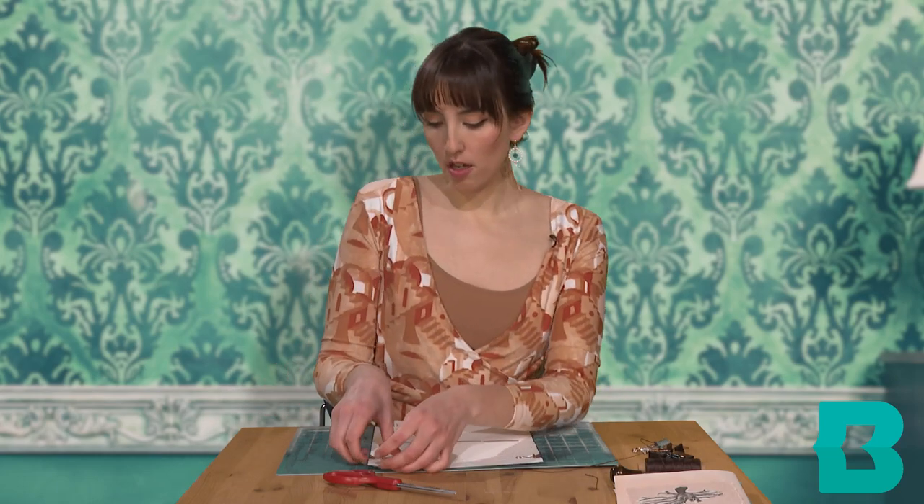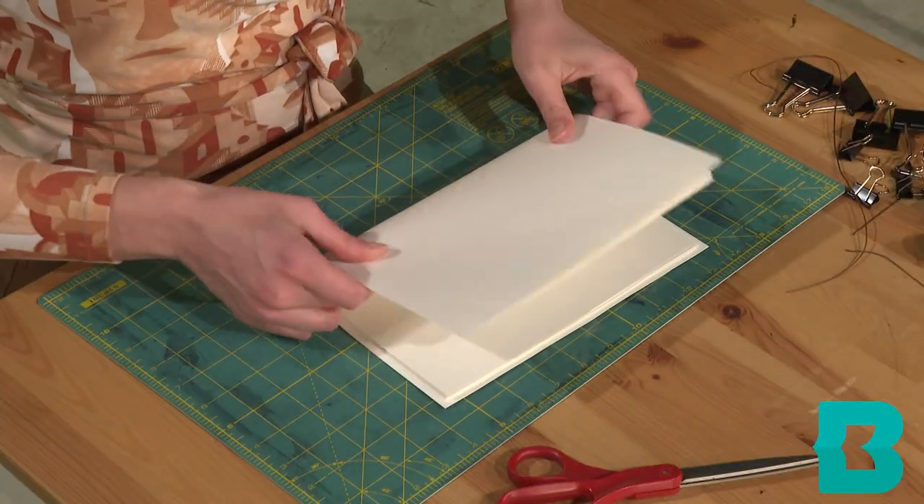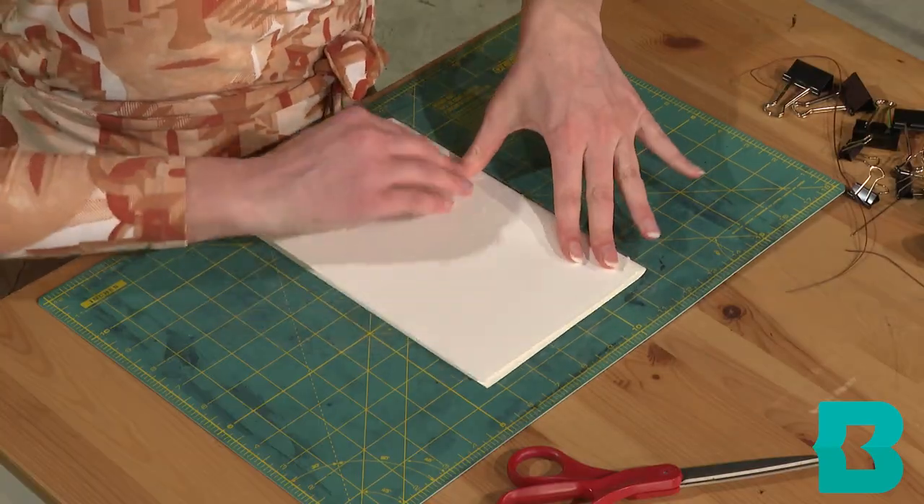Then all we're going to do is take off our binder clips and fold our journal to get our front and back covers. It's going to require some muscle, this part. Voilà — you have your front cover and your back cover. It's going to want to flop back open, so to flatten out your journal you can either use binder clips again — the bigger clips — or honestly I just like to put it under a heavy stack of books.